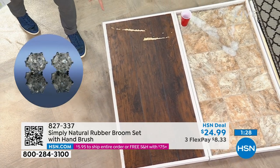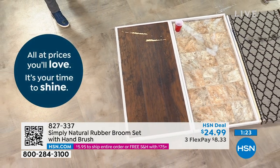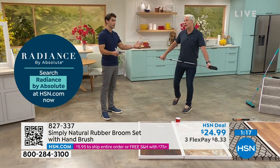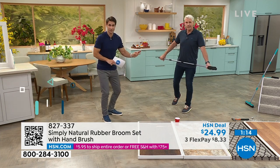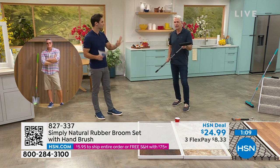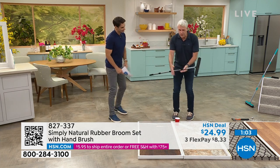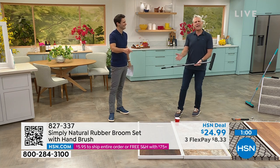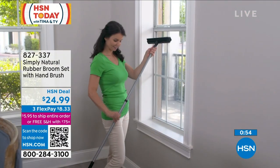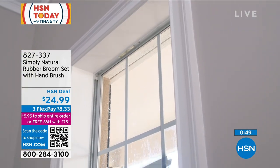If you have hardwood floors you've spent a lot of money on, it's not going to scratch because of the rubber — that's a great feature. At just $24.99, it takes care of your floors safely. It's also incredibly durable. How many brooms do we buy every season? The plastic or straw ones fall apart — and the whole point is to sweep things up, not leave debris behind that you have to vacuum up later.